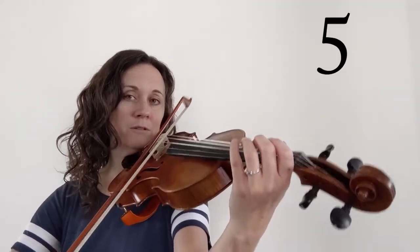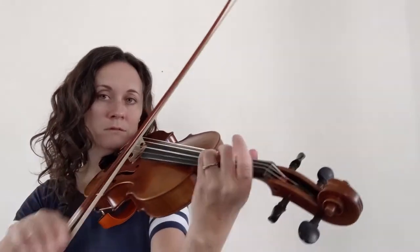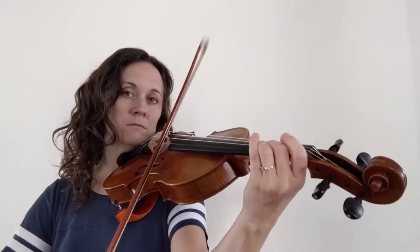Ready? Go. Good job. Check out my other videos on Musette. If you haven't hit the subscribe button, please do that now. That really helps me out. Thank you.